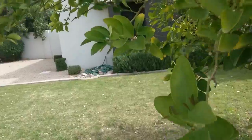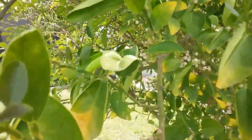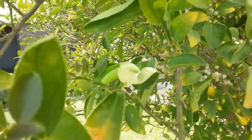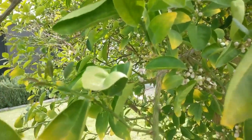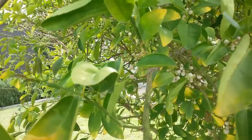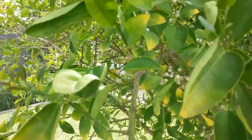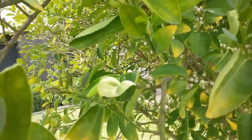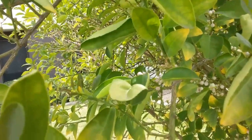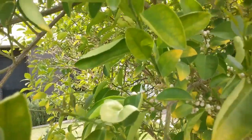They haven't had the energy to produce the naturally occurring insecticides like they normally do in the skin of the leaves and in the skin of the fruit. As a result of that, all the other insects that usually haven't been a problem are pretty much epidemic.